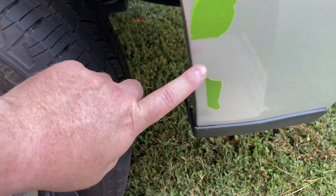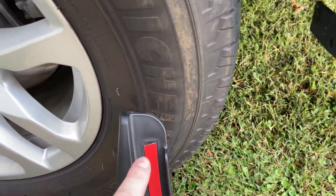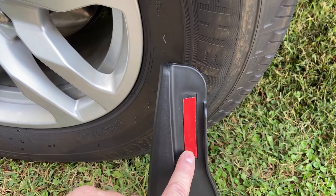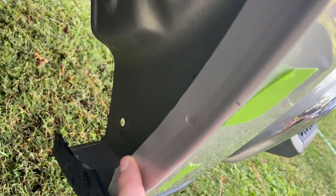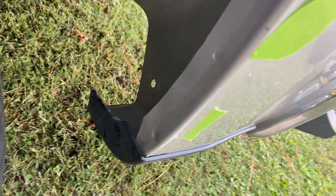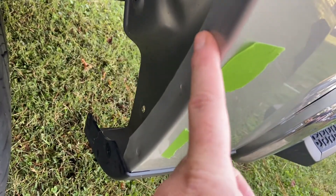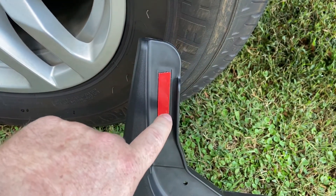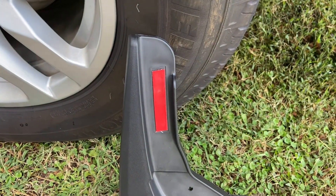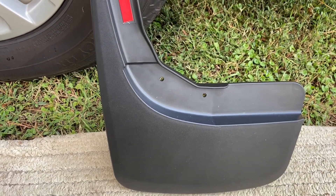Back on the driver's side — the film has dried fully and the mud guard is ready to be installed. The mud guard has double-sided tape adhesive that's going to adhere to the inside of the fender. Before we install it, we need to take some alcohol and wipe down the surface. We've already washed it really good, but this is an extra step to make sure the surface is really clean so we get good adhesion.